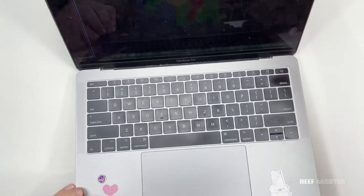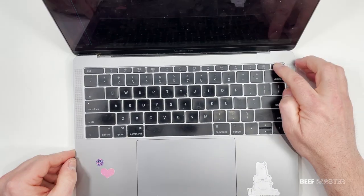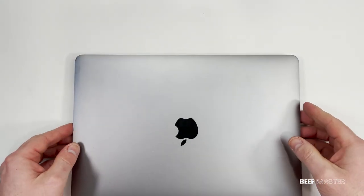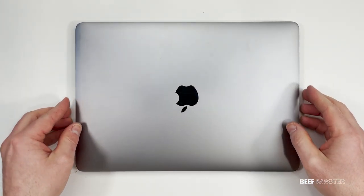Even though the glass is not cracked, the LCD panels can break if there's too much pressure on the computer. Unfortunately, the only way to fix it is to replace it. So in this video I'm going to show you how to replace a MacBook Pro screen.